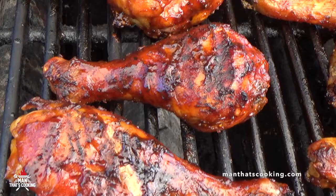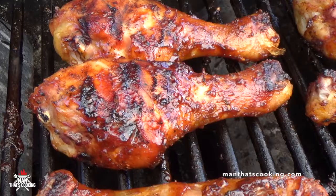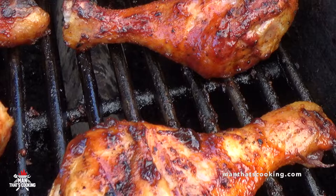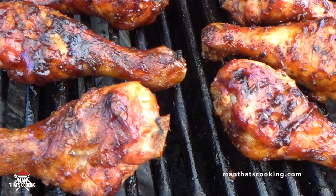Food porn flyover — take a look at that. If you love barbecue chicken legs, your mouth is watering right now. You saw how easy this was to do on a pellet smoker. Hope you try this out. Check out our website manthatscooking.com for more recipes. Click like, click subscribe. Thanks for watching, enjoy your barbecue.